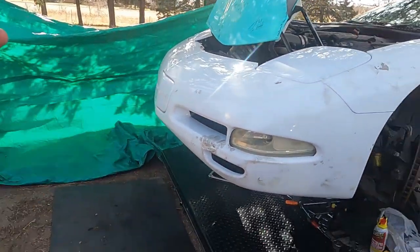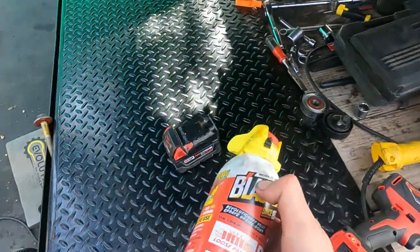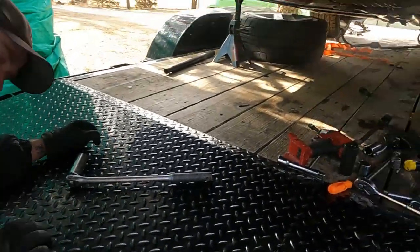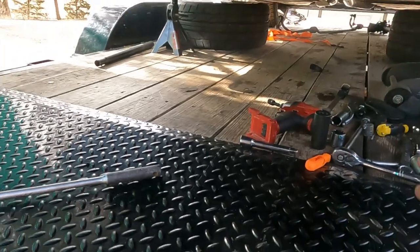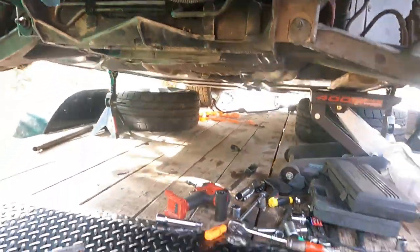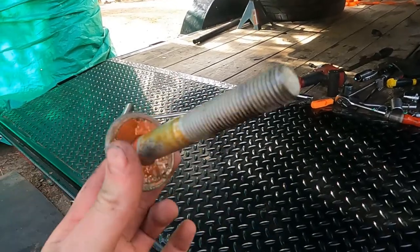Dylan and I just figured it out. We've literally — I kid you not — been throwing everything at it. We threw some PB Blaster on it overnight, sprayed some more on it today, and finally, no impact — we got it. We actually ended up breaking like three different extensions.